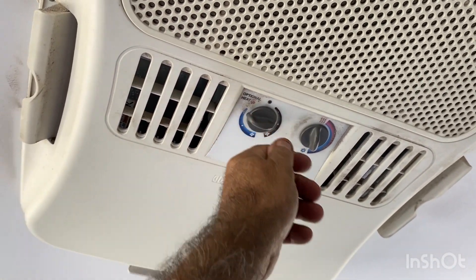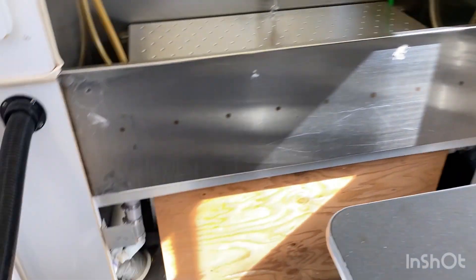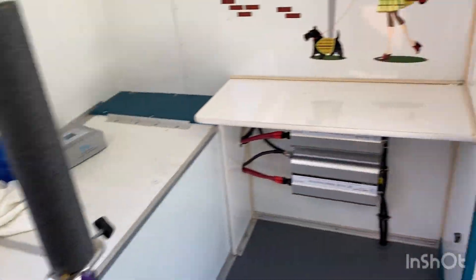Here's the air conditioner. And here is dryer one, dryer two — that is a canine dryer.